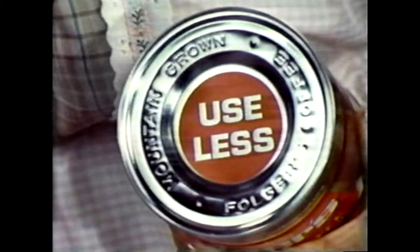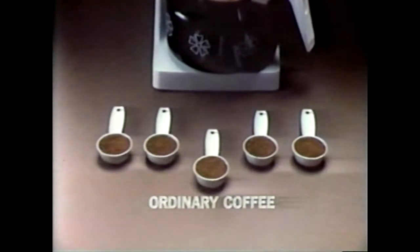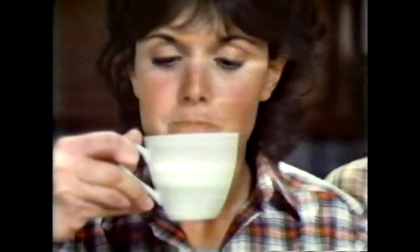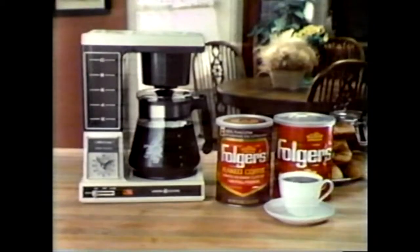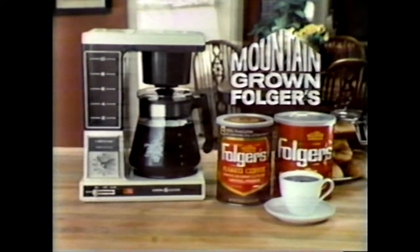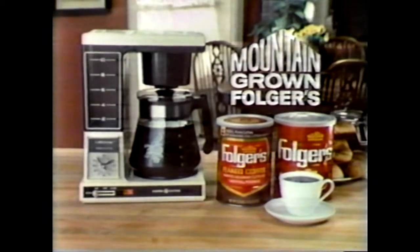And it's flaked? Flaked to release more rich flavor. You use less. If you normally use five measures, you'll only need four of Folger's Flake Coffee. Delicious! Folger's is a coffee recommended by General Electric with the brew starter timer. Mountain grown Folger's — that's how good coffee makers make great coffee.